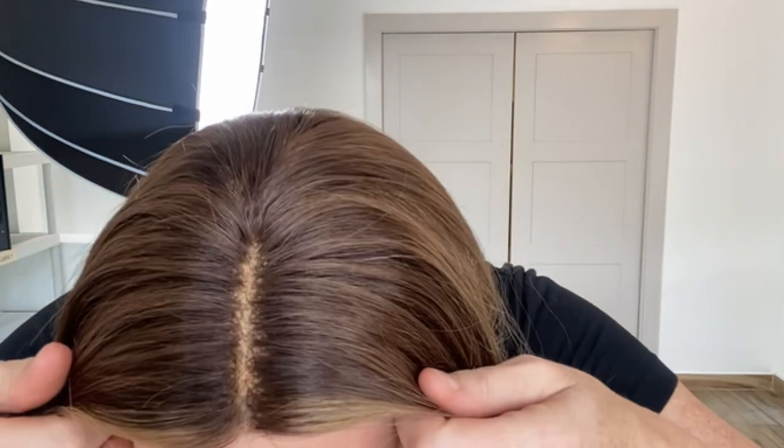Hey everybody, it's Rachel here with Gardo Wigs. Right now I have on a Gardo deluxe medium cap. This is a lace top lace front in our neutral to warm tones. It's a soft medium to light brown with some darker blonde balayage highlighting and bleach knots.